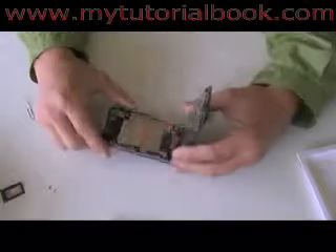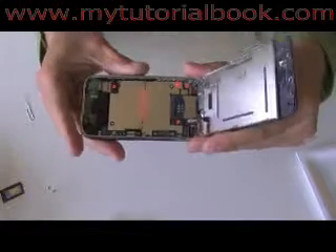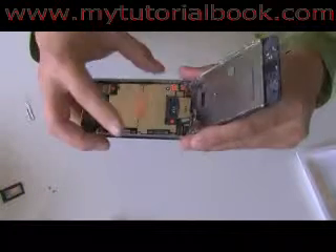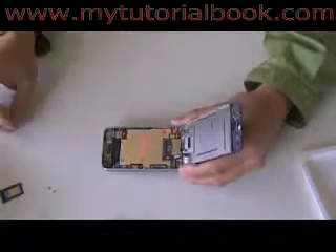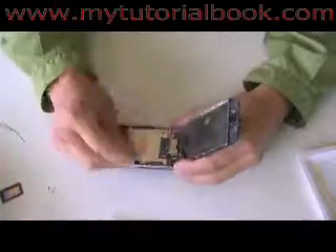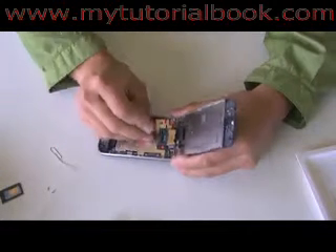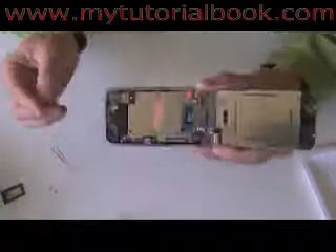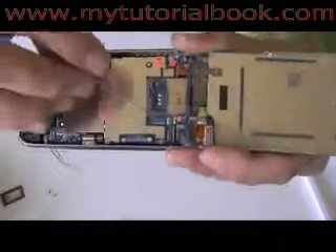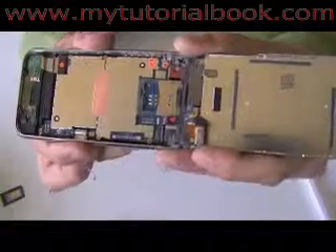Once you have the screen separated from the bottom, it should still be attached by three cables labeled 1, 2, and 3. Using a paper clip or your finger, remove cables 1 and 2. For number 3, there'll be a tab you'll need to flip up and then the cable will pull out.